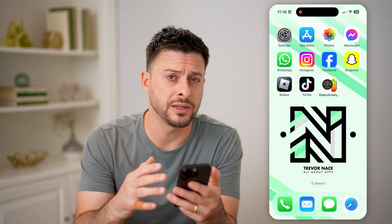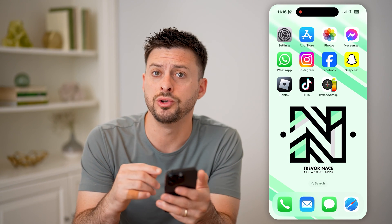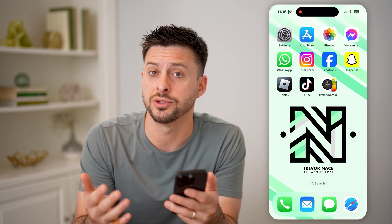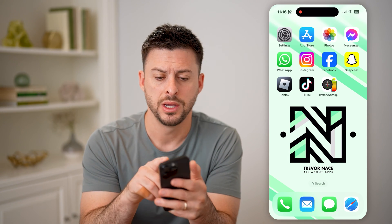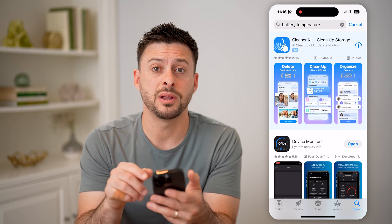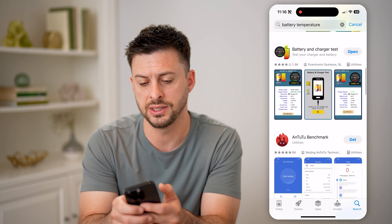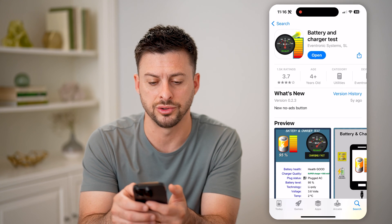Now, if you suspect that your iPhone might be overheating, you can always download an app that will show you the exact temperature and whether it's something to be concerned about. So let's open up the App Store here, and you're just going to type in battery temperature. The best one that I've found to use is this Battery and Charger Test.